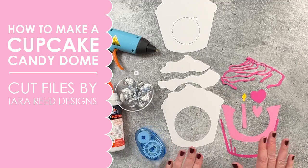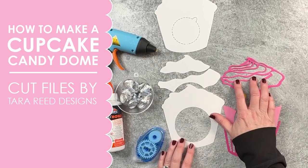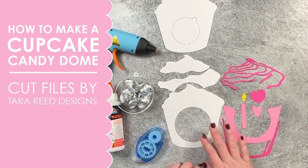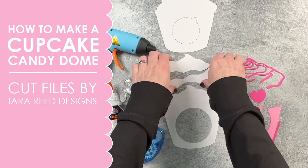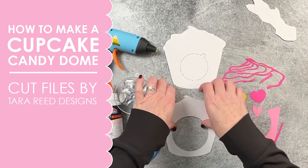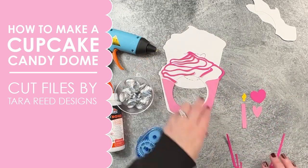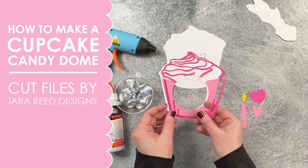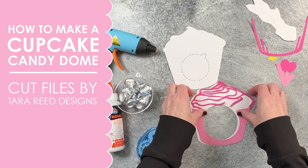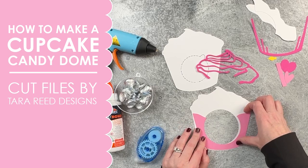The first one I'm going to show you is the simplest and quickest way to make these. This is a great option if you're using it for party favors and need to make a lot, or you just want it to be super quick. Instead of using all of the pieces, we are only going to use four pieces: the back, the cupcake base, the icing lines, and the cupcake liner. We're going to skip the border, skip the layers of icing, and skip those little extra details.